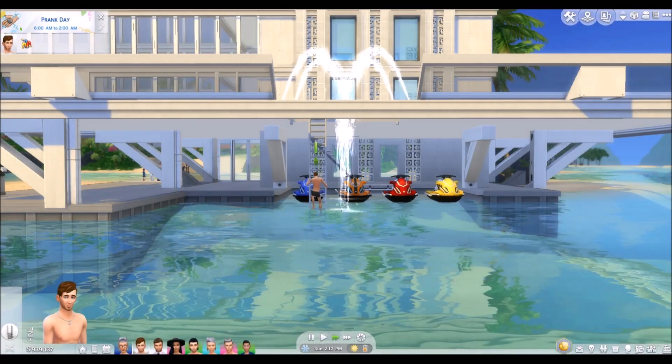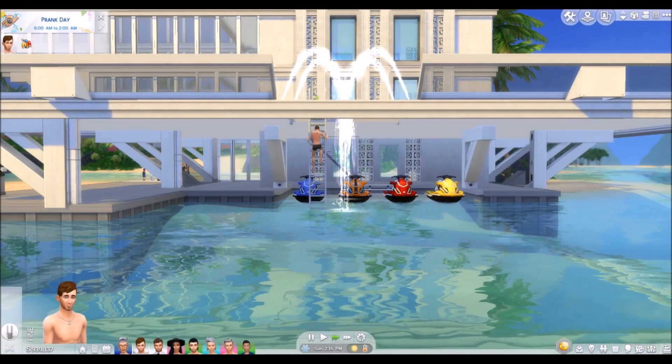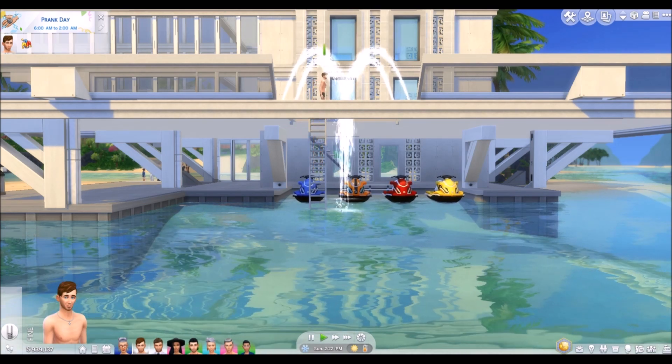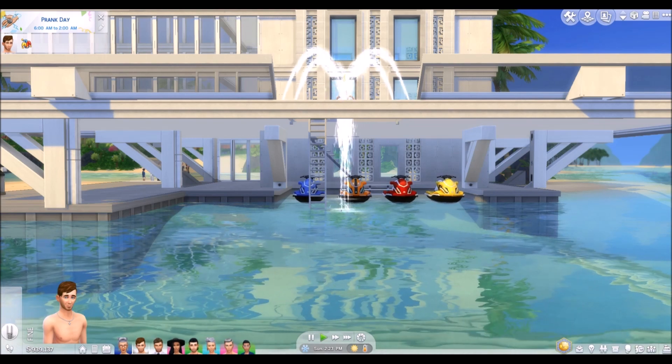Hi, I'm Jason Sterling. Thanks for joining me for the first of a series of speed builds and tutorials following the construction of the Xanadu Beach House for the Gavin Brothers and their Coterie in Sulani.